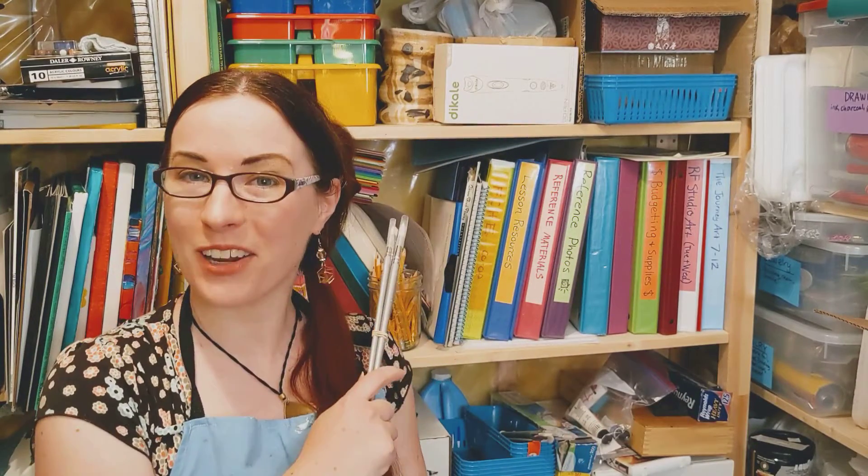Oh hey there, welcome to my art studio! Just getting ready and reorganized for the upcoming art classes this year. I know so many of you guys are really excited to do in-person classes this year.